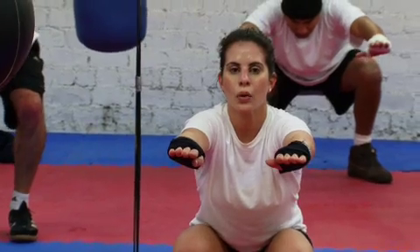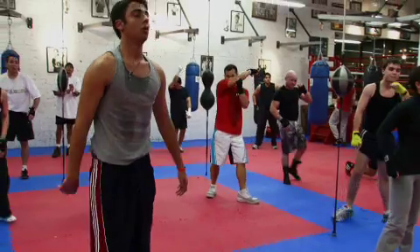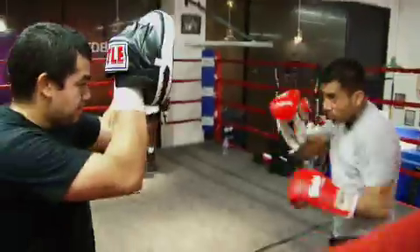Four, five, hold it now, 30 seconds. We gon' hit em' with the left. Let's go, let's go, let's go.